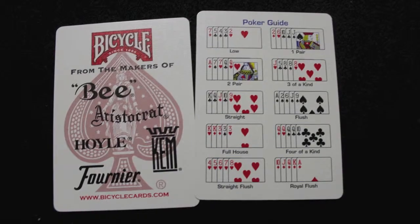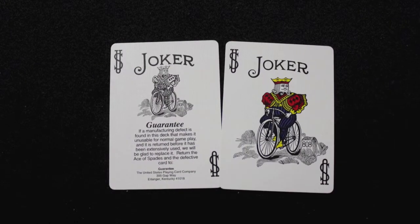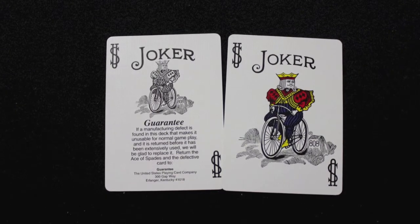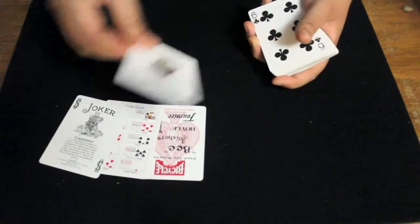The deck comes with a Bicycle ad card, a poker guide, and two jokers. There is a guarantee joker and then the standard joker that comes in Bicycle decks, which is in color.